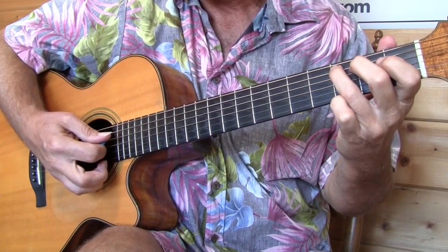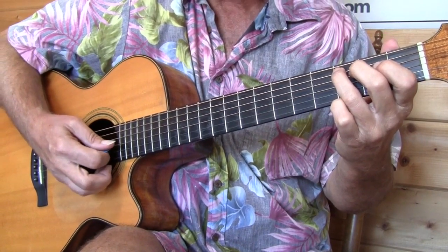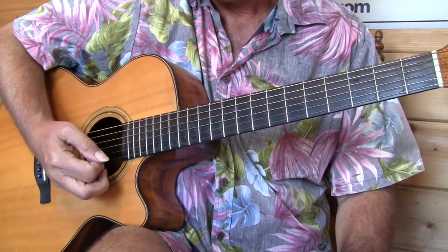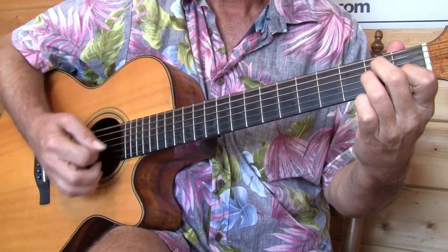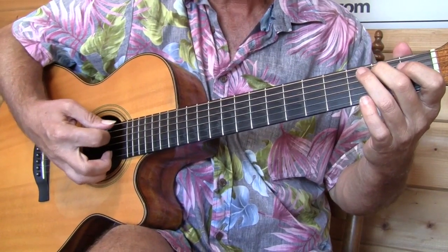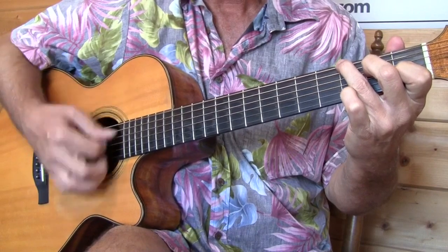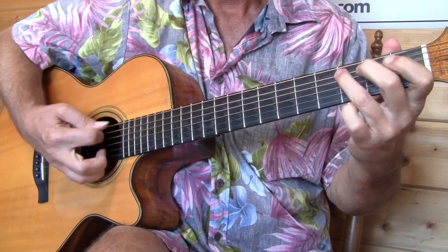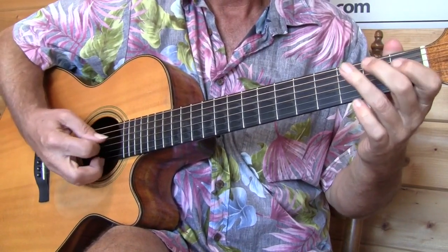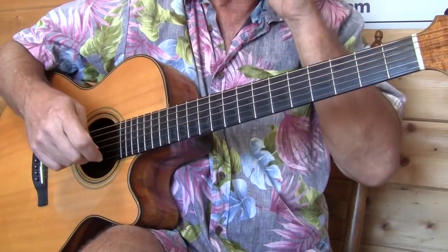One other thing I do when I'm picking out single notes for more than just a single bass note is you can anchor your hand lightly. What I do is put the knuckle of my little finger kind of going almost on the sound hole while strumming. That gives really good accuracy for picking out those notes. Then when I get to the C chord, I let go again, and I want to put the anchor down again — and then we're off into the progression.